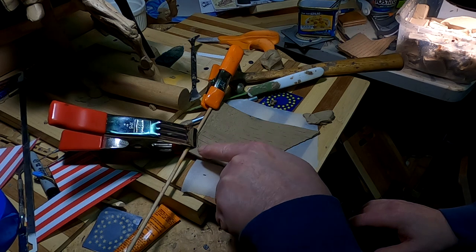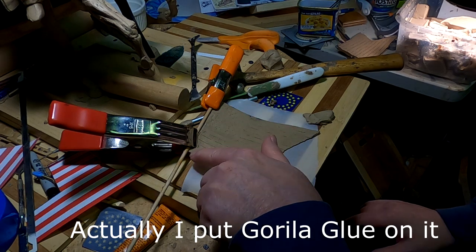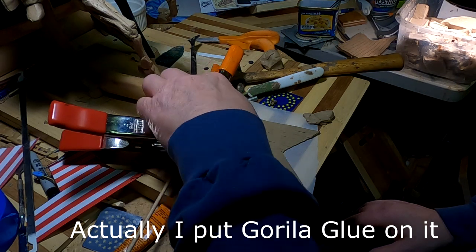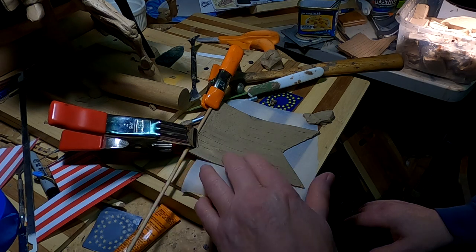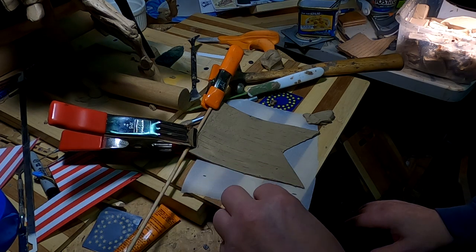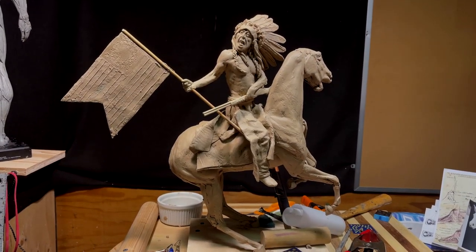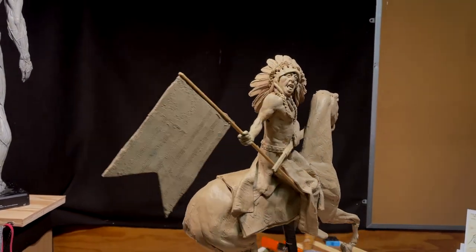I had to split the staff all the way down and then I put Elmer's glue on the material inside the clay, and that will glue it together and hopefully the flag will stay on there. I couldn't think of any other way of doing it. Alright, I got the flag on and it's glued perfectly on that staff.